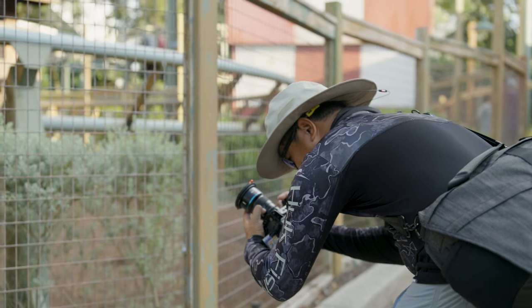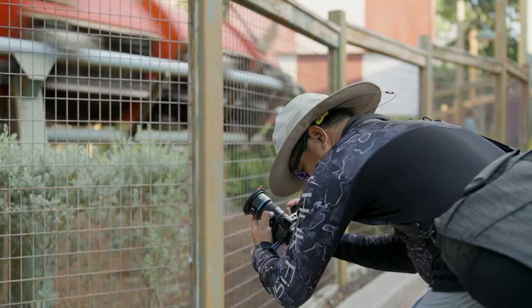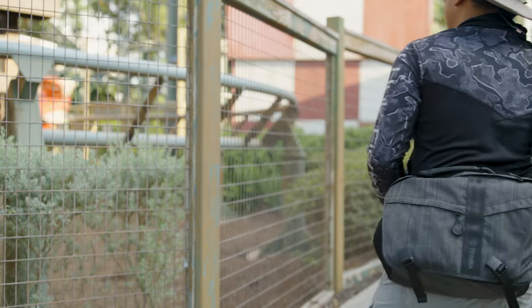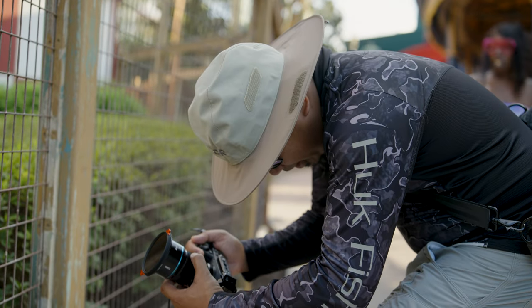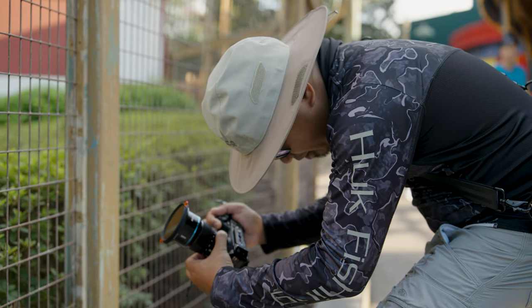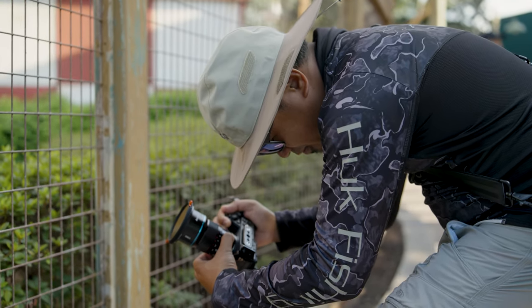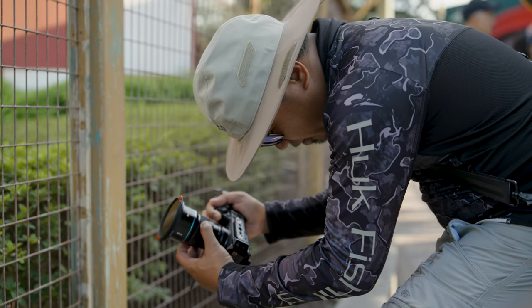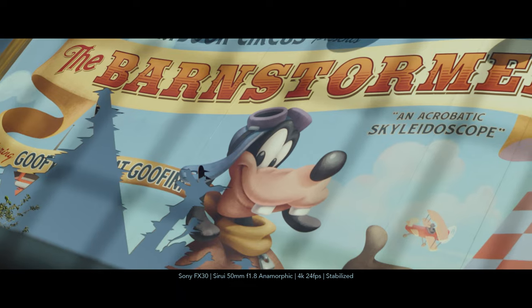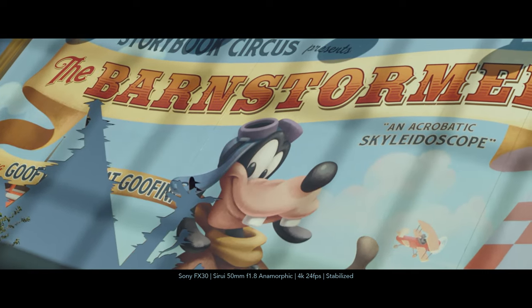I don't know if this is gonna work but we're gonna do it anyway. I'm trying to get the train and the Barnstormer sign in the same shot, but it doesn't look like it's working out too well. Yeah, that works for me.